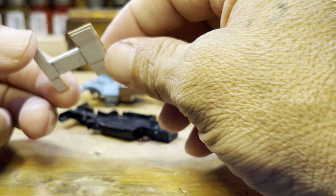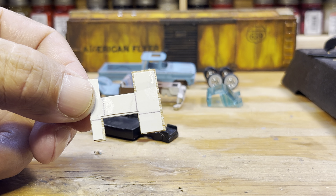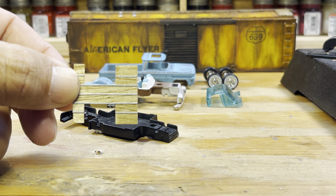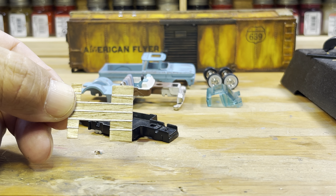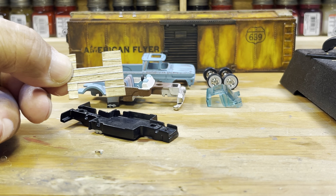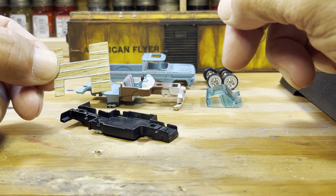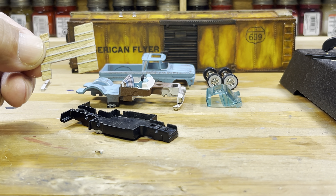To attach it all together I used a sheet of styrene on the bottom, made my measurements, and got everything set. It's not pretty on the bottom, but when you put it in the truck everything is pretty squared up and on point. I used the smallest strip of styrene in between the planks and just glued it all together — nothing hard, pretty simple.